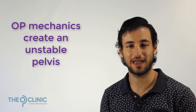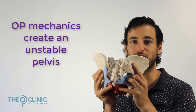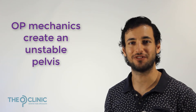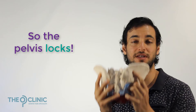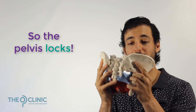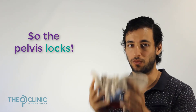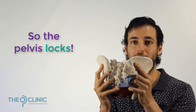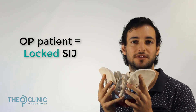The issue in osteitis pubis comes because of the lack of core strength and the over-pronation. Essentially all the OP mechanics create a situation where your pelvis becomes unstable and your body doesn't have the faith in your pelvis to remain stable whilst the joint's unlocked. It's basically telling itself: if I remain unlocked and this pelvis is unstable, I'm going to really injure my spine and my back. So it's going to lock and remain locked. And for most OP patients, they have a locked and immobile sacroiliac joint.